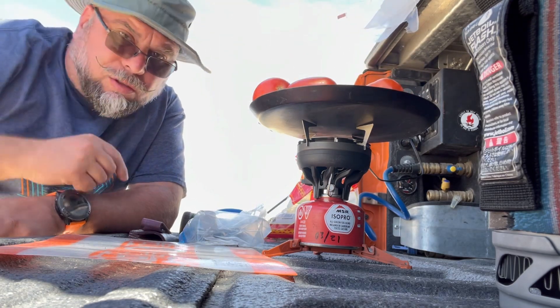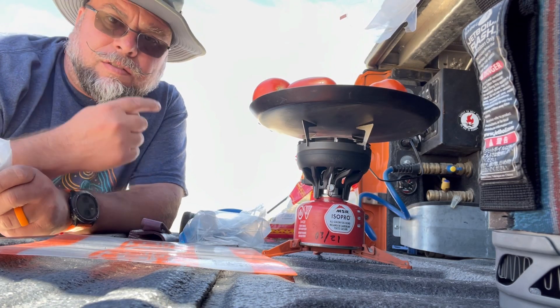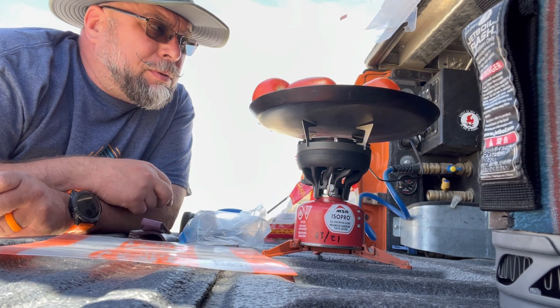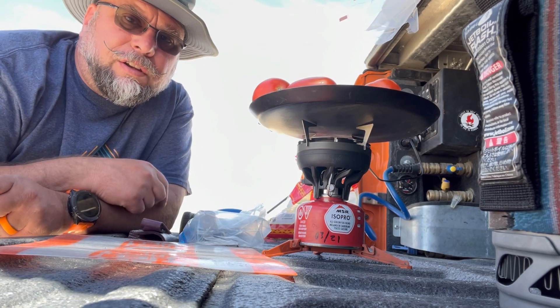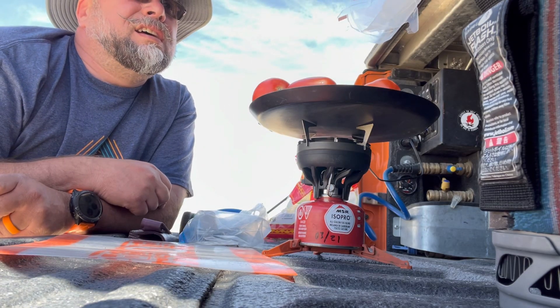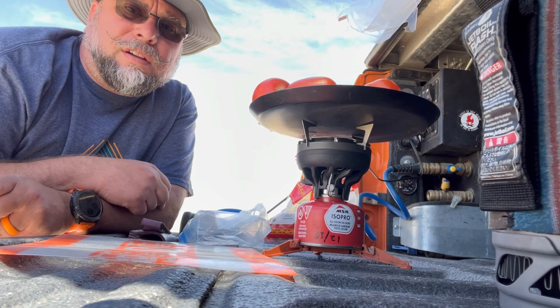We've got this little comal — Jetboil has a little standoff deal. This is the very first time we've actually ever used it. We've had this thing for years; it's great, we make coffee with it, we boil water for our freeze-dried meals if we're in a hurry to get on the road. We've been meaning to do this for a while, and we're out here in Torino. I want a snack, and this salsa is going to come in handy for dinner too.